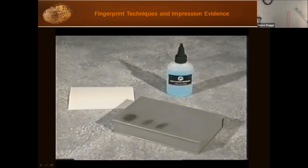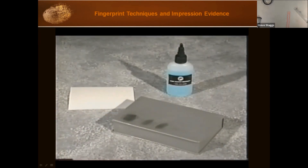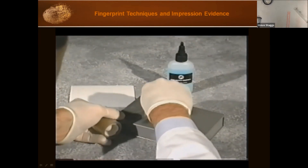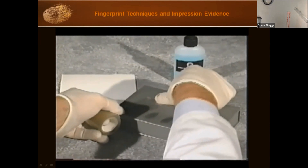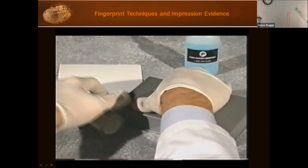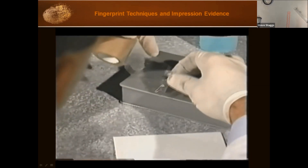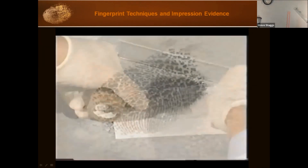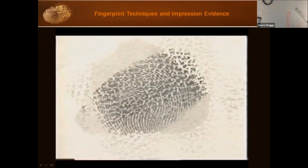Spread the Liquid Lift out as thin as possible, making sure to extend it at least one eighth of an inch beyond the print itself. Let the solution completely dry — you can use a blow dryer on warm, but don't let it get too hot. Once dry, place your lifting tape over the lift, press thoroughly to ensure complete adhesion, and lift slowly and carefully. Then affix the lift to a suitable backing card.